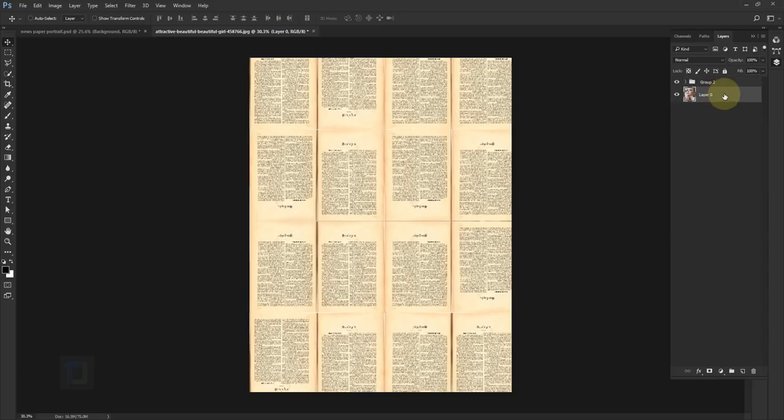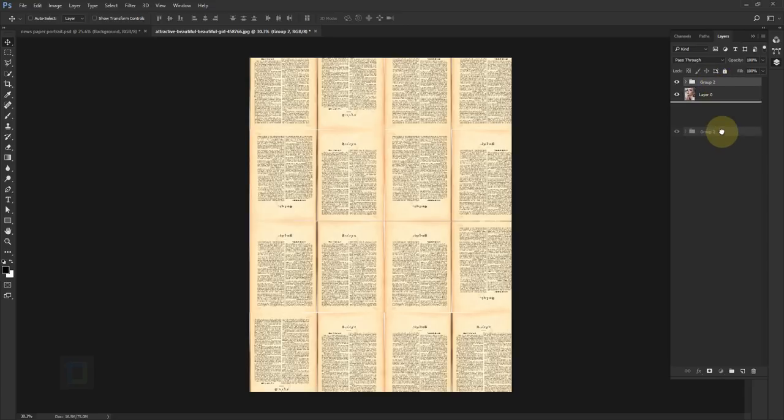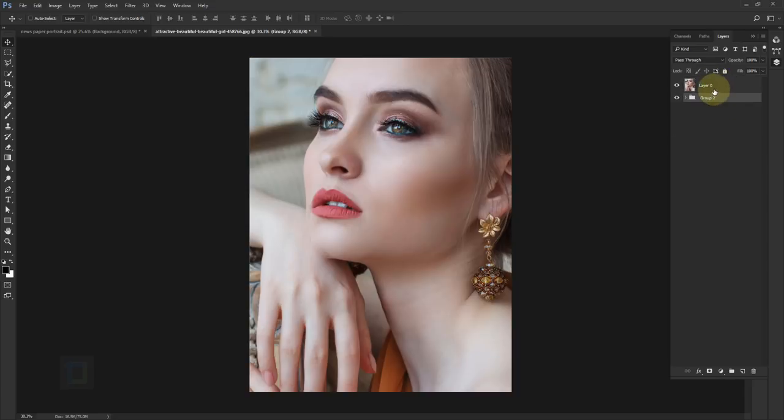Now let's work on the actual effect. Select Layer 0 and put it on top of your group — actually take the group and put it under Layer 0. Select this layer and press Ctrl+J three times so we have four copies. Let's rename them before we get lost: rename the first one 'photocopy1', the second 'photocopy2', the third 'T and E' (threshold and sumi-e), and the last one 'multiply'. This basically explains the entire tutorial.